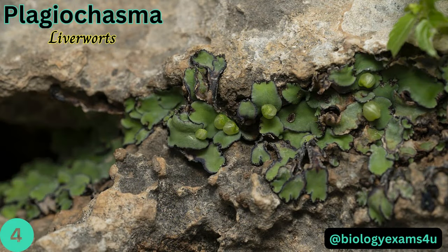Plagiochasma belongs to liverworts. It is characterized by large, purplish-green patches, thick dichotomously branched thallus, and occasionally with adventitious shoots.